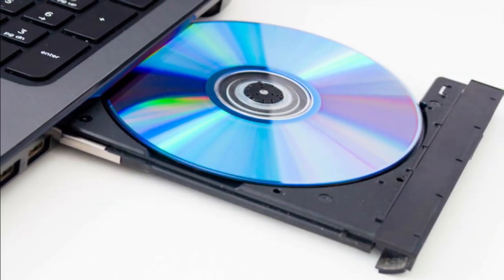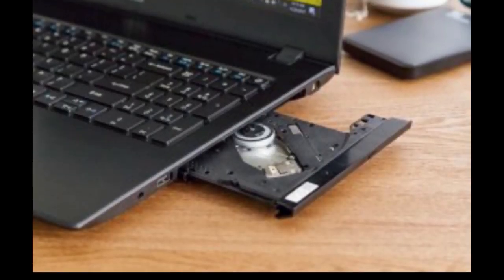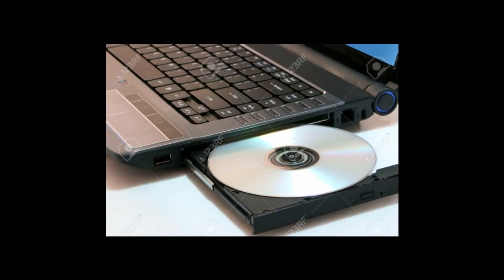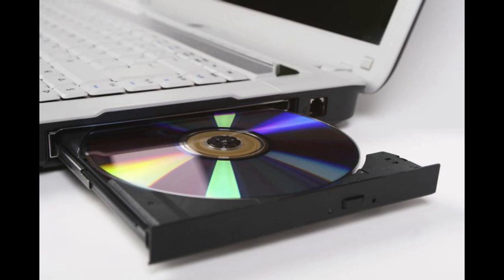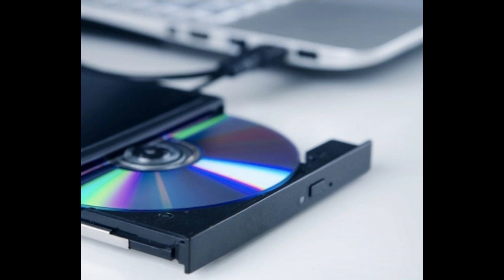First, you will choose what type of disk is called internal or external. If you are interested in internal or external, you will use a screwdriver and you will use a port. But if you are interested in external, you will use USB — you can use USB to connect and install the USB port.